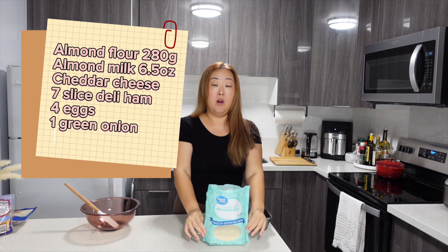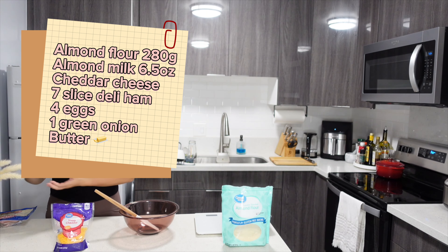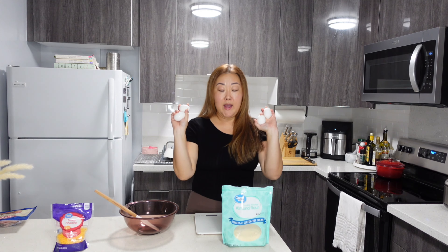For today's keto bread, we're going to be using almond flour, cheddar, ham, we also have a green onion scallion, four eggs, and almond milk.